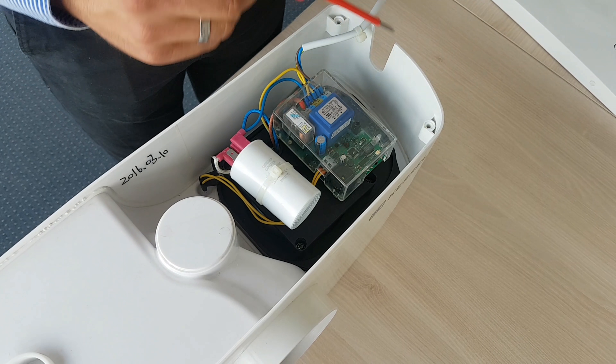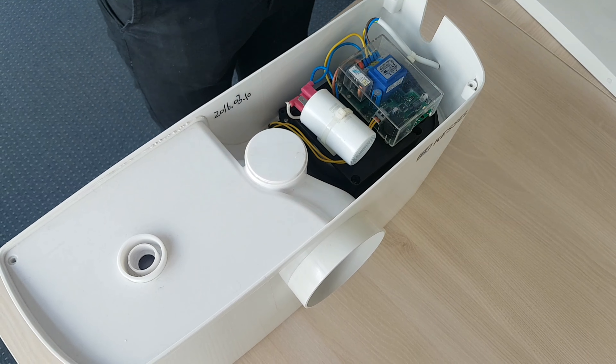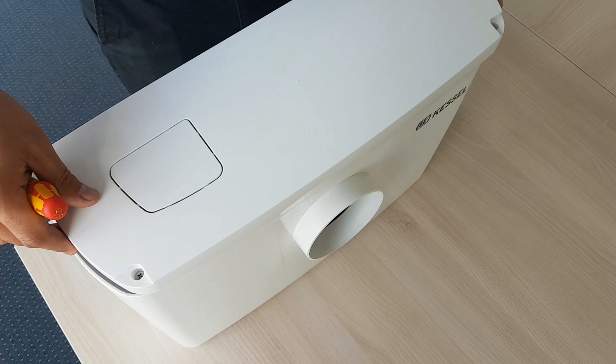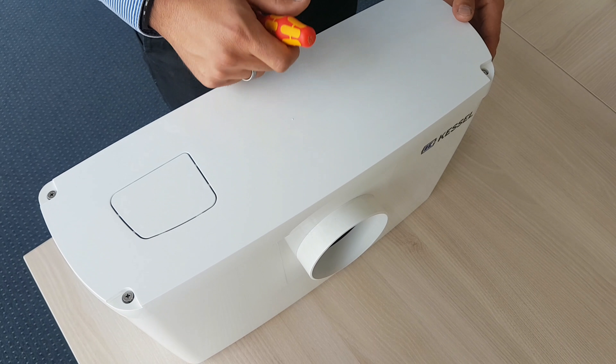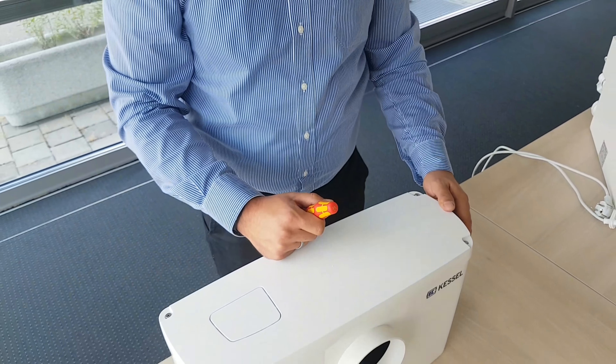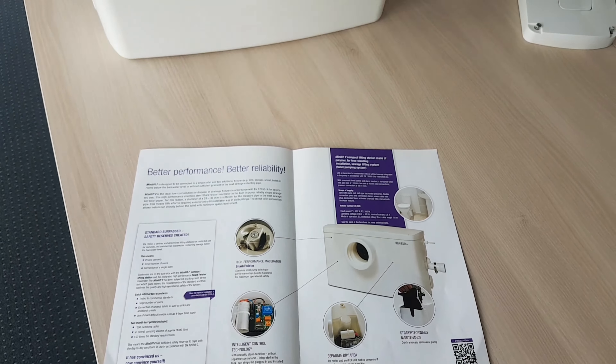When everything is cleaned and the water is removed, you can then put back the pump — just insert it. Screw back the four screws. Take the cover and put it on, screw the four screws in, connect the electricity, and you are good to go.